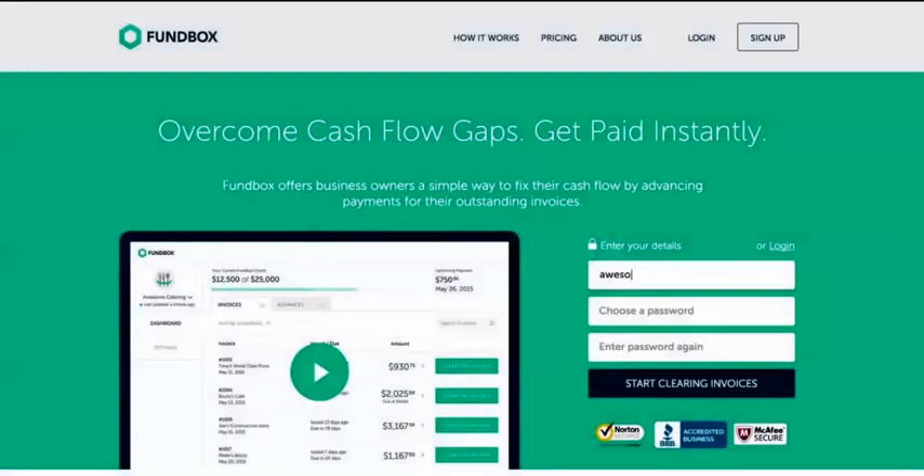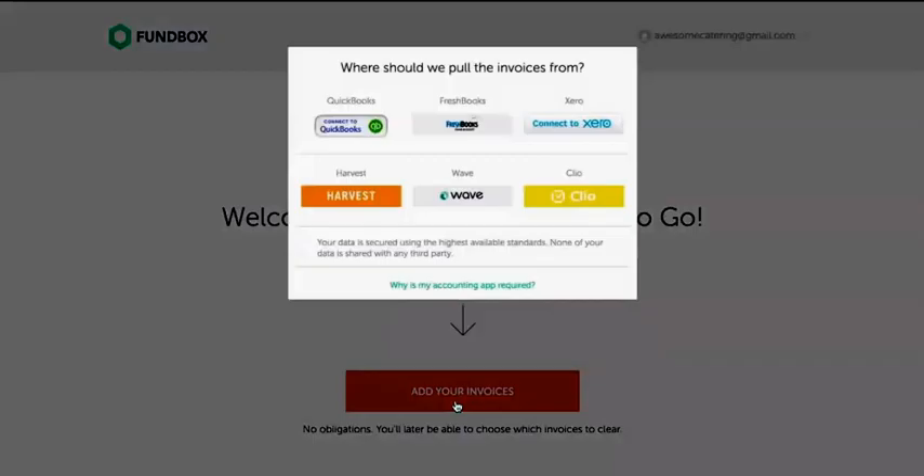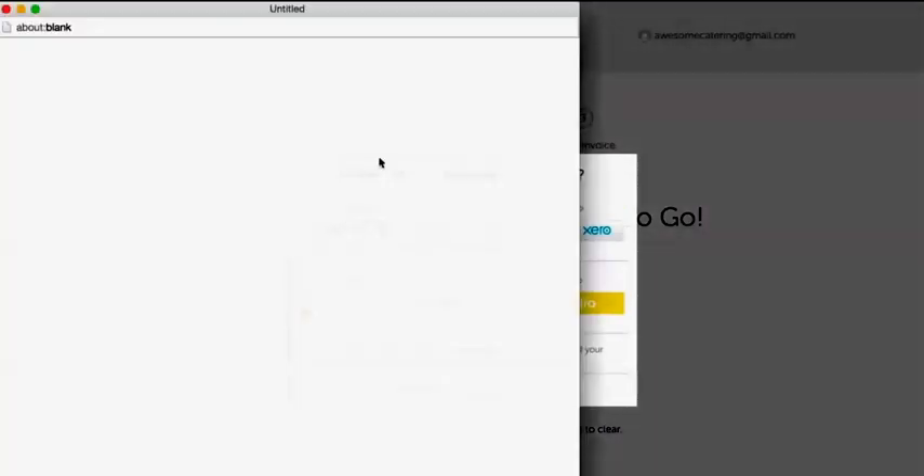If you have unpaid invoices, you can now easily clear them and get paid instantly with a single click of a button. All you need to do is create a Funbox account and add your invoices. Simply click on Add Your Invoices, select your accounting app, and enter your credentials.